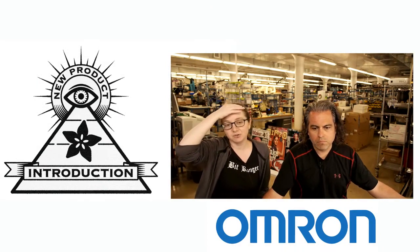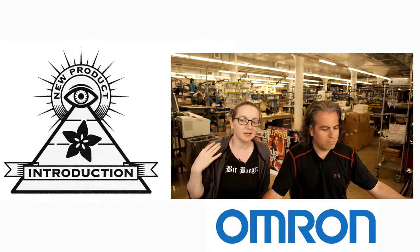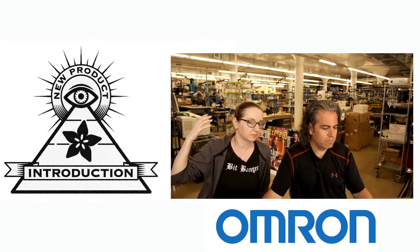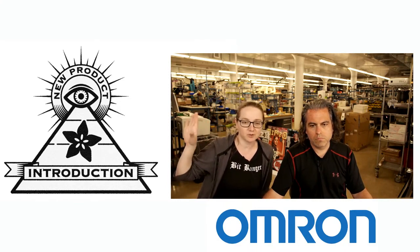Omron does a lot of automation and sensing. A lot of times when you have sensors for robotics, automation, or factories, it's going to be an Omron sensor — like our pick and place, board stenciler, and board placer. They all use a lot of Omron sensors.